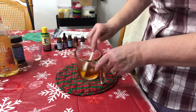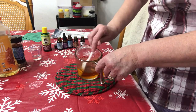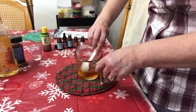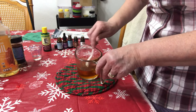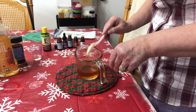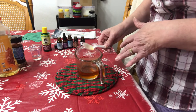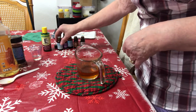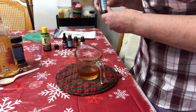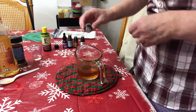The hot part of the rub is the red pepper flakes, cinnamon, and clove. The cold part is eucalyptus and peppermint, and then we throw in lavender for the calming effect. Let's hurry up and get those added — I'll leave a description of all the benefits of the essential oils down below.